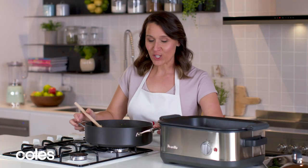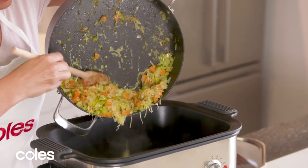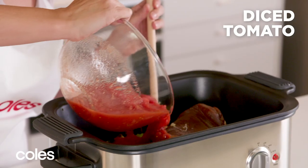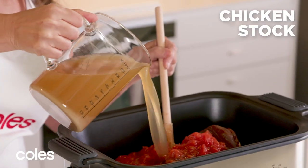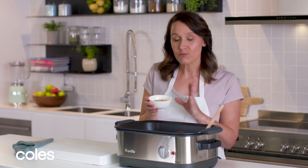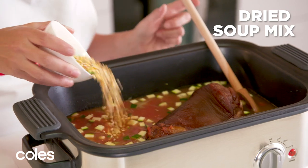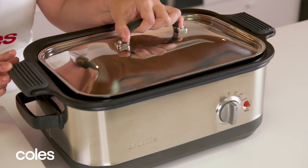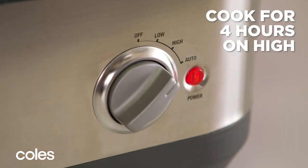It's time to get the veggies in the slow cooker. Now we're gonna add zucchini, the ham hock, tomatoes, stock, and I'm adding in some dried soup mix. This is a combo of pearl barley, lentils and split peas. Pop on the lid and turn your slow cooker onto high for four hours, or if you've got more time you can turn it to low for about six hours.